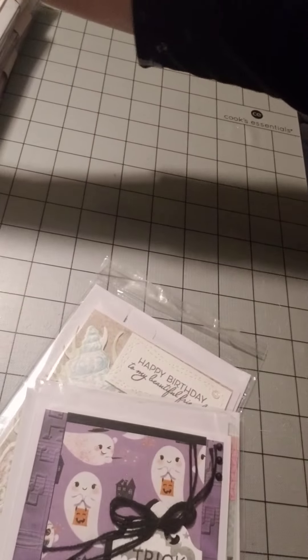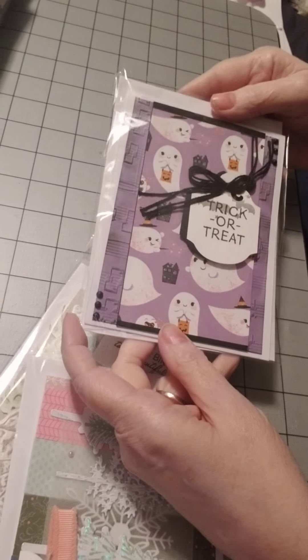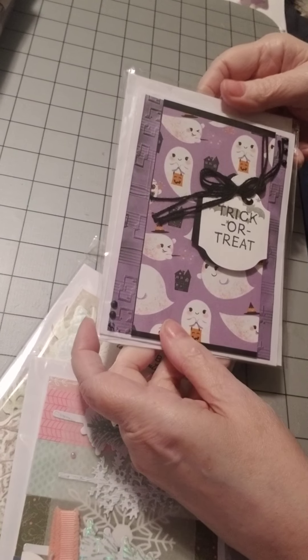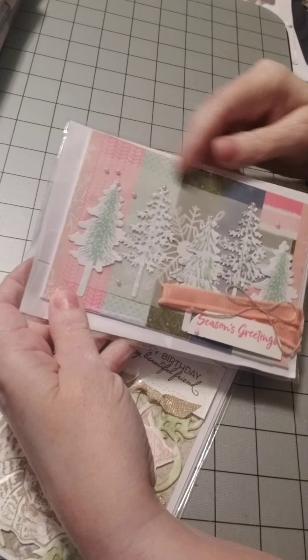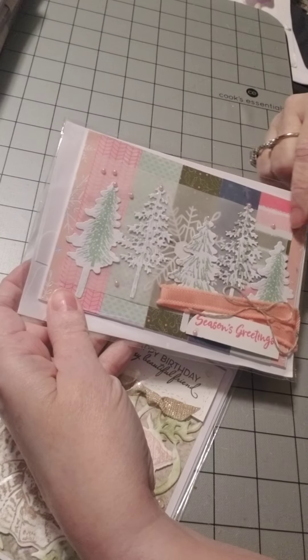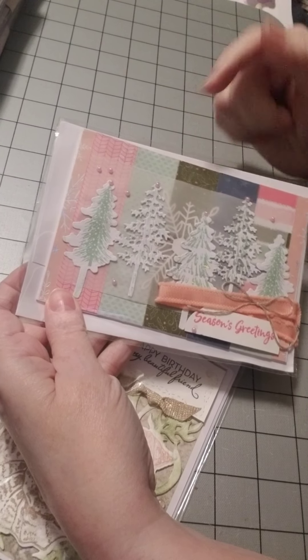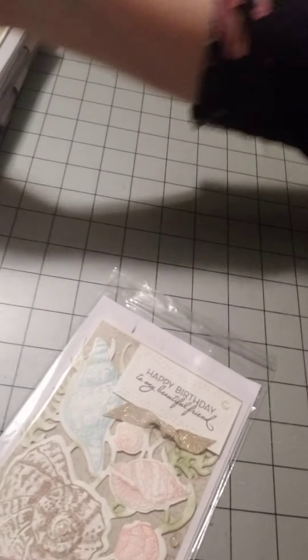Blue butterflies in there. And look at this one — trick or treat. I like that purple and black paper. Season's Greetings. This beautiful piece of vellum back here, too. And she's got the snowflake die cut. That's gorgeous.